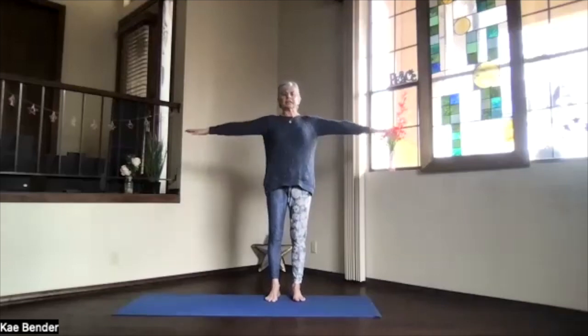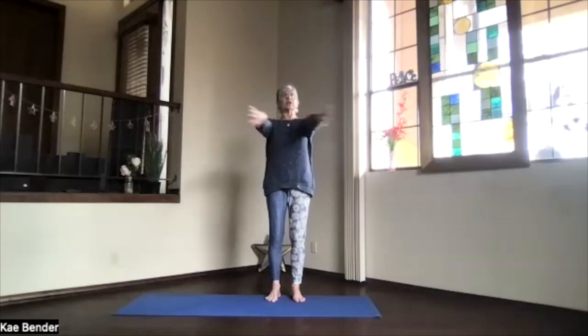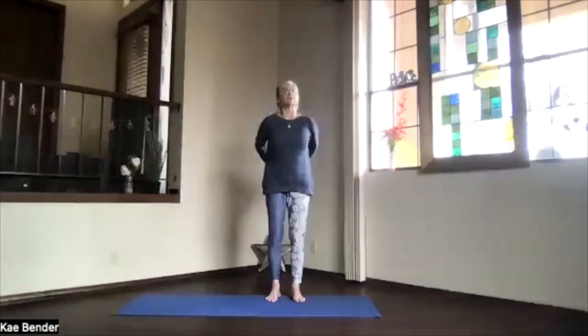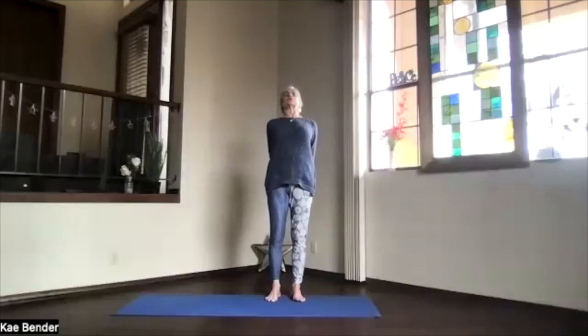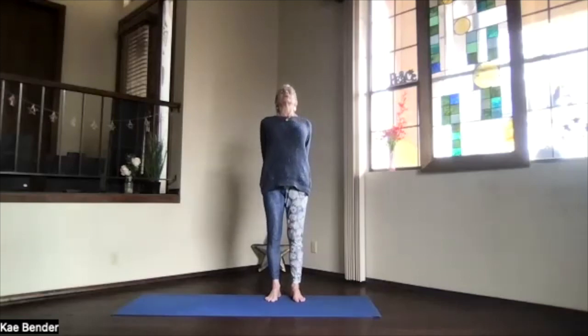Just allow yourself to focus on what your needs are today. Then inhaling, keep your shoulders down as you bring your arms out at shoulder level. Stretch those fingertips way out. Exhale, hands to your heart. Stretch to the front, shoulders down. And then clasp your hands behind you, gently push them toward the floor. Lift your heart and stretch your head back — nice upper body back bend going.